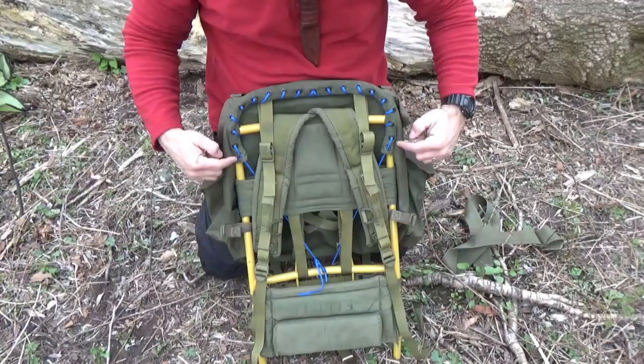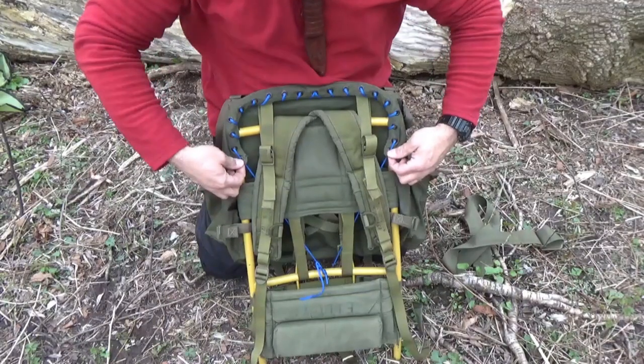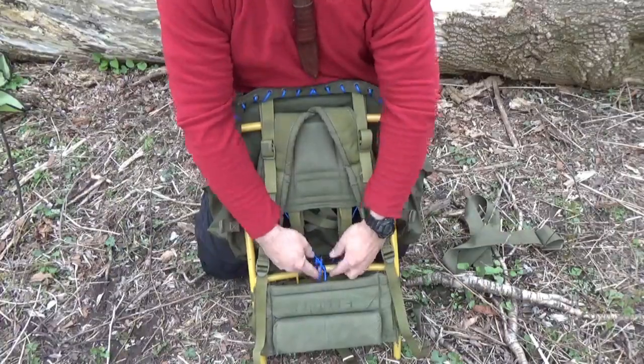Over a year ago, I made my first Commando Frame mod, which involves modifying an existing aluminum frame to replace the frame in the 82 Pattern Rucksack. I produced a tutorial video on how to do that. If you haven't seen that yet, you might need to see that too — I'm going to link that here.